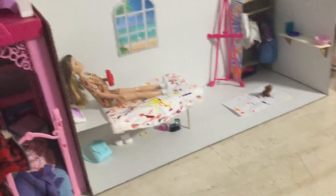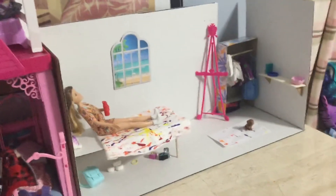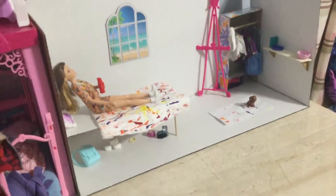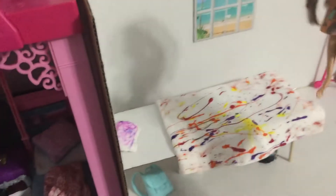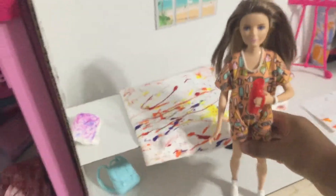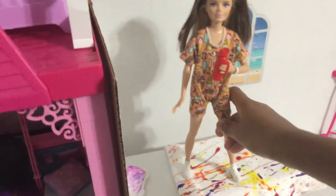Hey everybody, it's me Alia, and today I'm going to do a review of this doll bedroom that I made. It is actually the bedroom for my cousin Bella. Let me show you the doll — she's sitting on the bed. This is Bella. This is actually a Skipper doll wearing another outfit, but I can review her later. We're here to review her bedroom, so bye Bella!